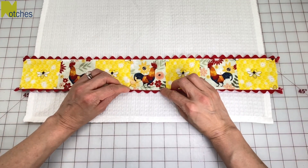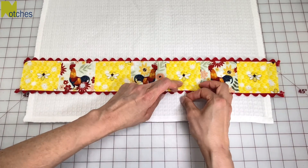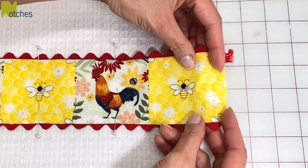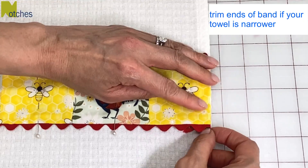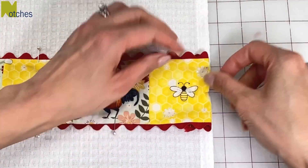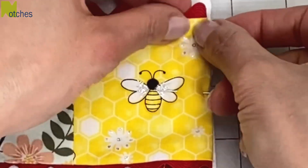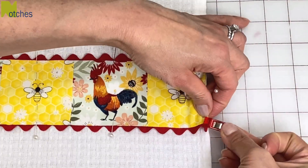Next, center the bottom band onto that line and pin in place. Put your pins in vertically along both edges in the center of each piece. Fold in the end of the band so it's even with the side of the towel and pin it in place. You may need to trim some off the end of your band if your towel is narrower. On the back, fold the end of the rick rack on a 45 degree angle and clip in place — this way the raw edges will be sewn into the seam. Repeat on all the corners.